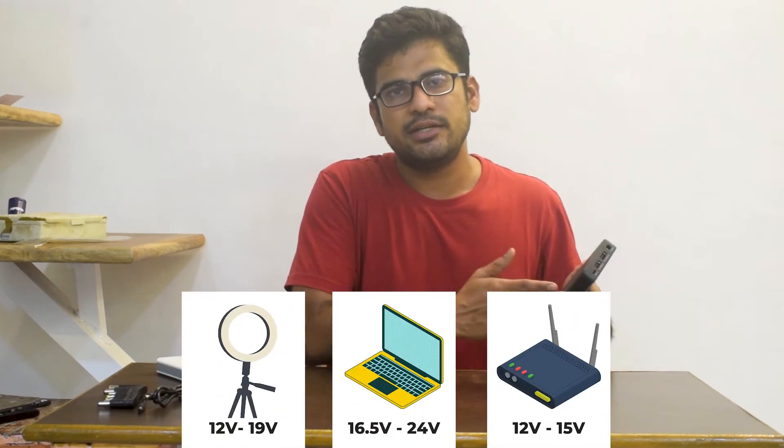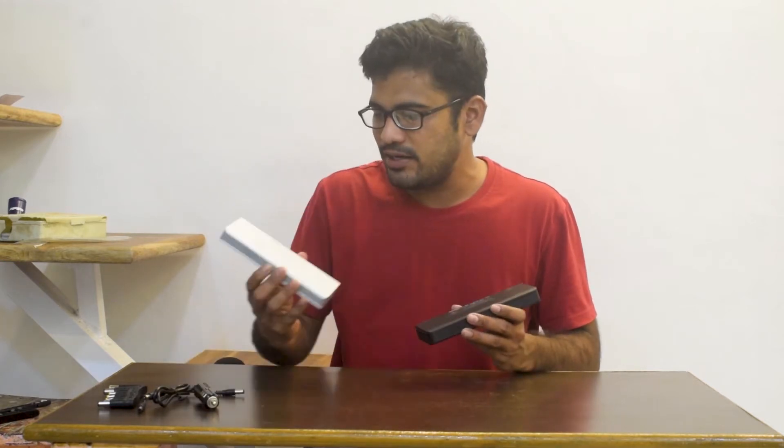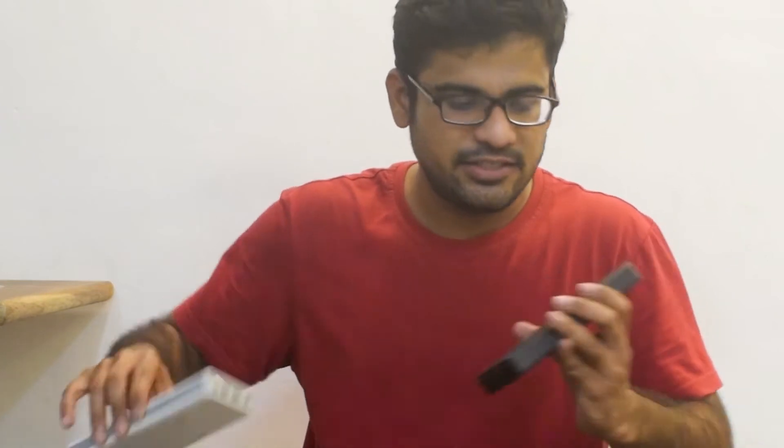It can charge from 12V to 24V. If you want to charge different devices with different voltage inputs, it is important to know those specs. When you get this power bank — if you get the white one or the black one — all the details will be written in grey color.